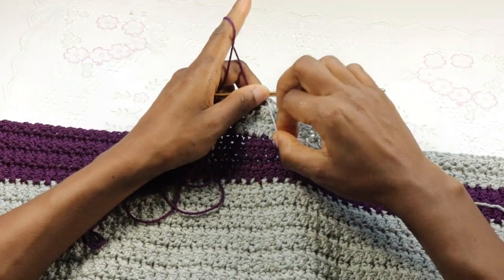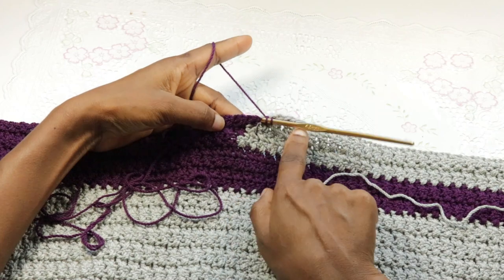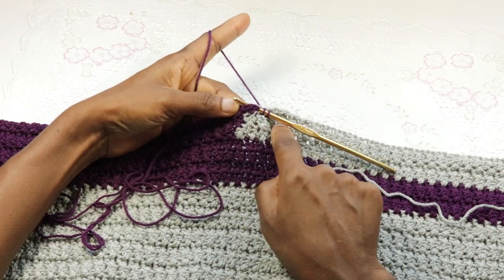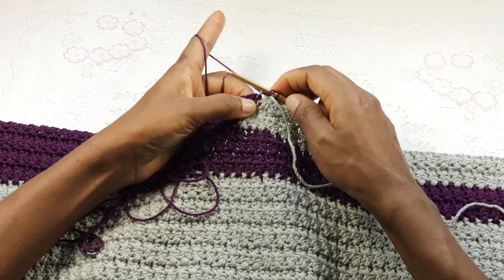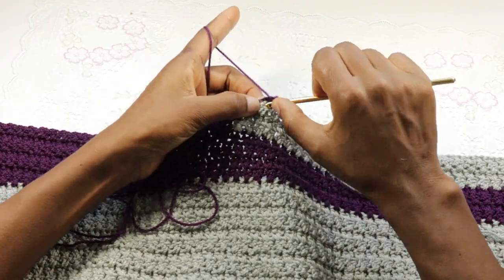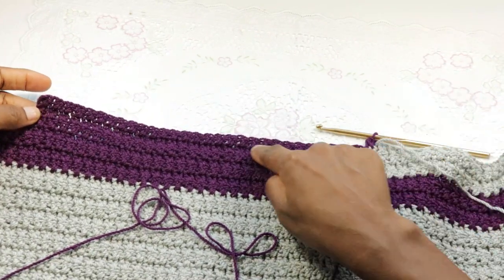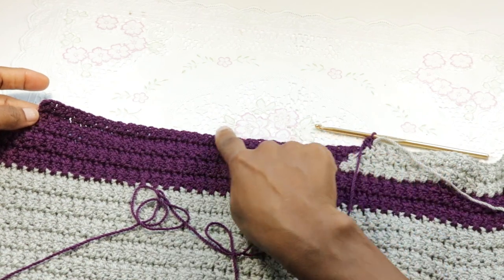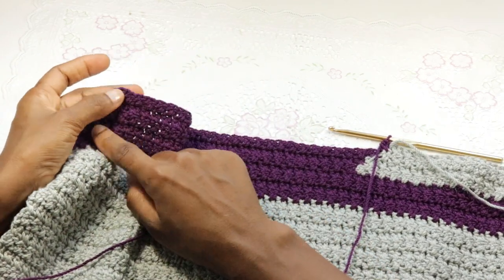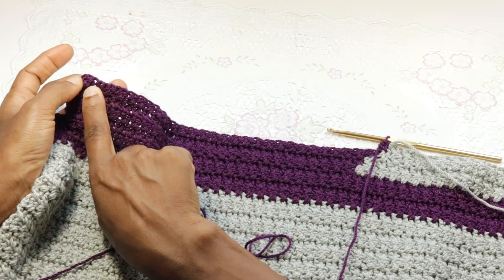Pick up color B and continue to make the cross stitches. I'm basically repeating what I did on the other row — on the second row — to the last of this one. Make a cross DC set across, just like we did on that row. When I get to this point I'm going to leave one, because we are shaping the neckline, so my last set of cross stitches will be in the second to the last set here.